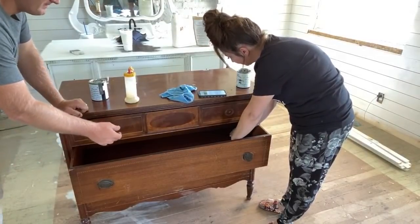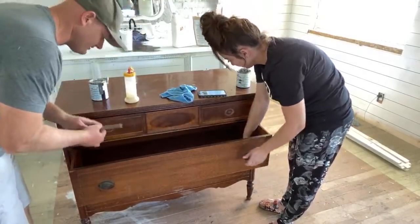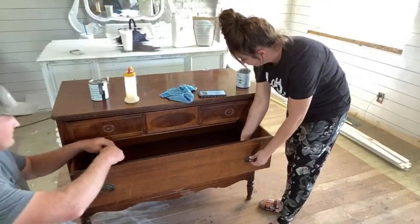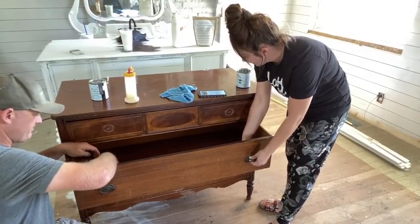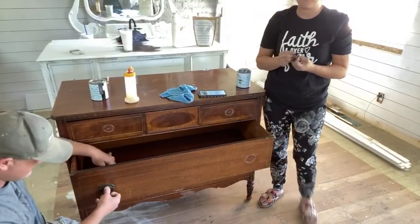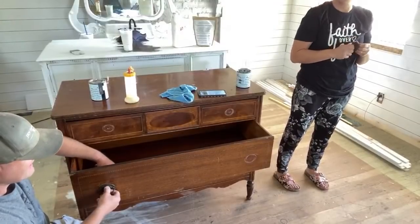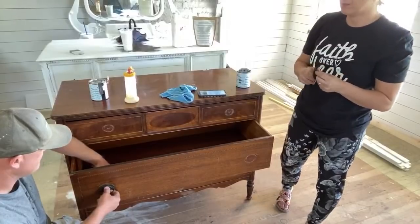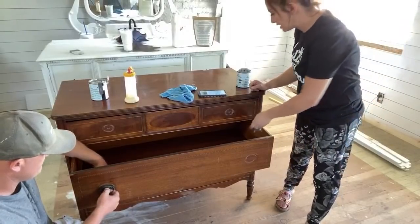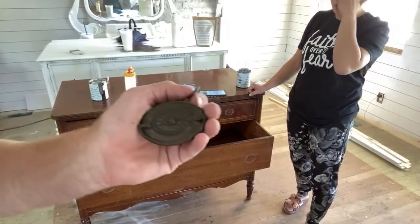These chisels are basically screwdrivers, and we've even used them on some of these adobe bricks. We're just painting this dresser and Zeb repaired the harp. We're showing you guys how to use primer and we're going to be using some milk paint here in a minute. I don't know that we'll do anything to this hardware - it's really cool and it's all here.